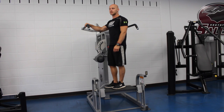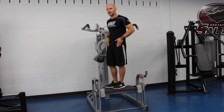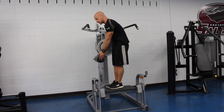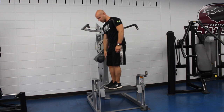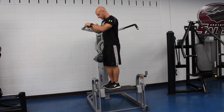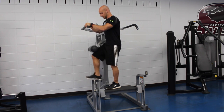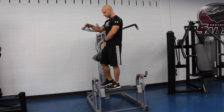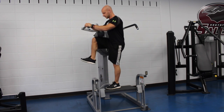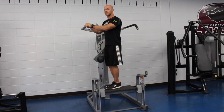Another move that you can use with this machine is your hip flexors. In order to do that, you would have the pad position at a lower point right above your knee, and then you would grab onto this bar. Then you want to use your hip flexors to lift your leg in the padded position. You would repeat for the other side.